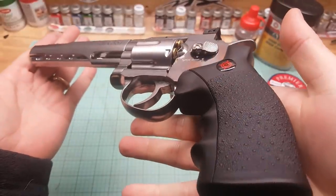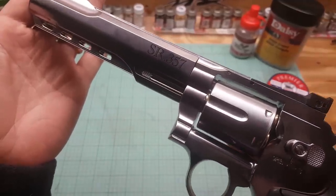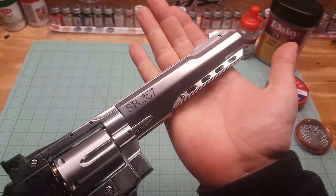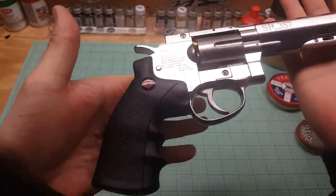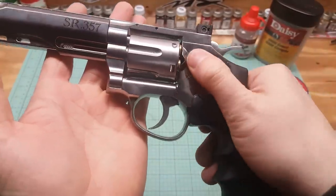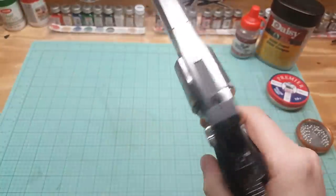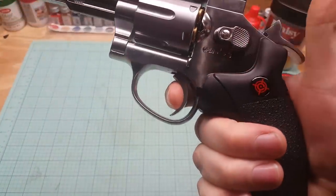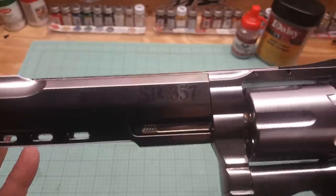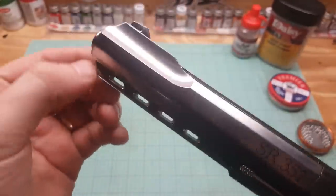I'll just give you a minute to take a look and enjoy that. Very nice. We know this part is going to be plastic — it's where you put your CO2 in. I'll show you how to do that. Here's your selector switch: back is safe, can't do nothing. That's fire. Single action — ooh, that's crisp. That's a clean break. Double action's nice too. There's your marking — SR-357. Your bottom rail right here is where you'd slide on that tactical rail, with little grooves right there.